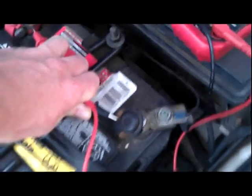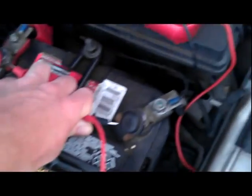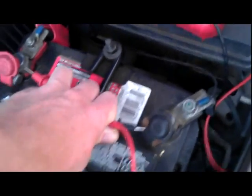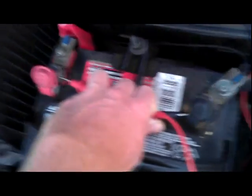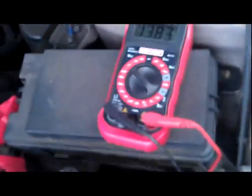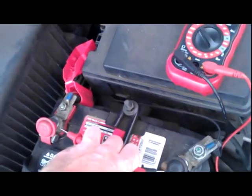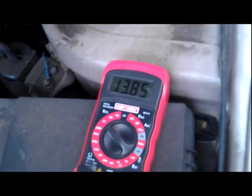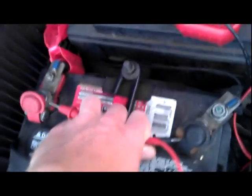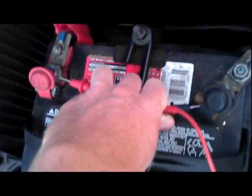Some cars have two charging systems. At higher RPMs — around 2,500 to 3,000 RPMs — you can have a different charging rate. If that goes out, your battery will be draining when you're going over those RPMs, and it'll test as if it's fine. We tested that — another guy revved up the car while my voltmeter was on the battery, and it tested out fine.